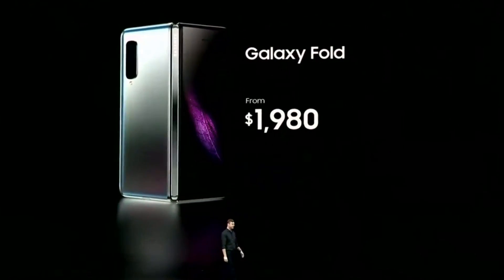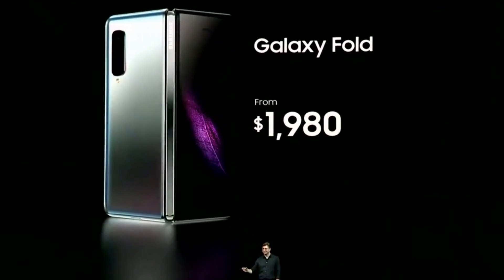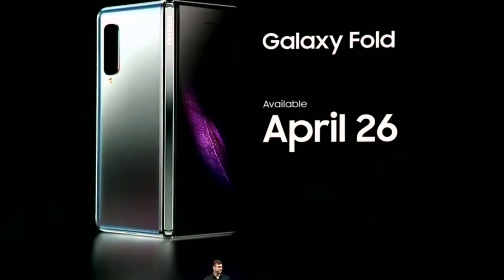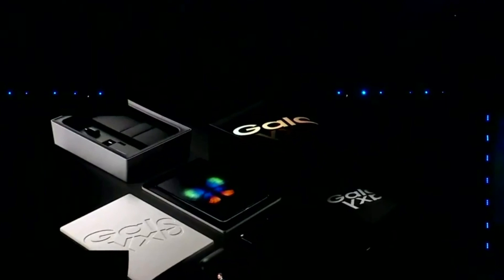The Galaxy Fold goes on sale April 26. The smartphone will be available in LTE and 5G versions, with pricing starting at $1,980. Expensive, but such is the price for innovation.